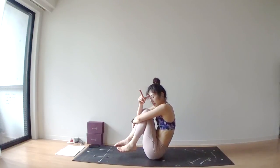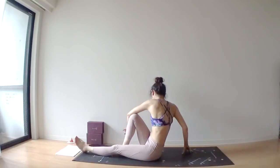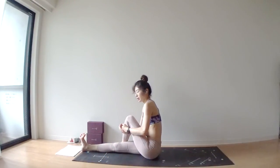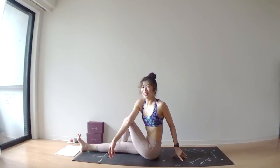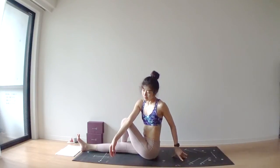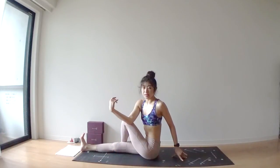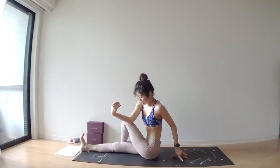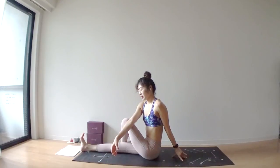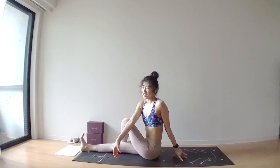I think I made a mistake twisting to the left side. Bend your left knee, place your left foot outside of your right thigh, and then twist to the left side. Deep inhale through your nose. Deep exhale through your nose. I hope you twisted to both sides in this class — actually we twisted a lot. So it's not a big problem. But as long as I realized it, I wanted to fix it.